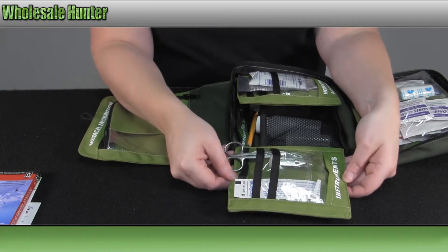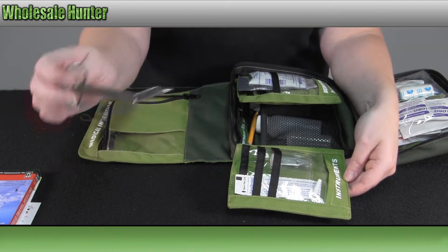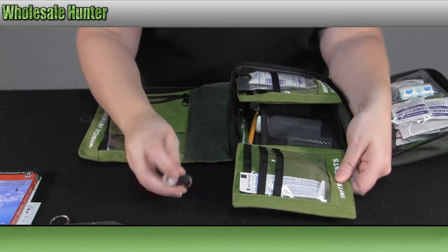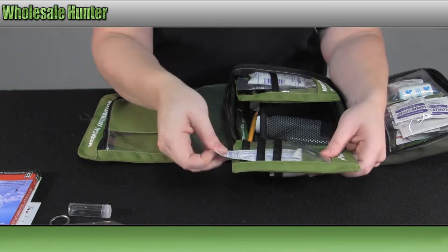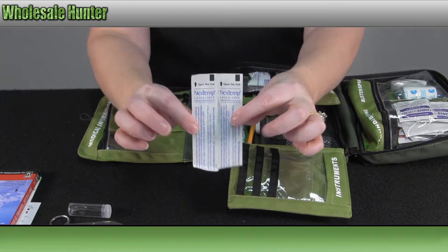On the inside you have your instrument pouch. You have your bandage scissors, a pair of tweezers or forceps, and your latex-free single-use clinical thermometers.